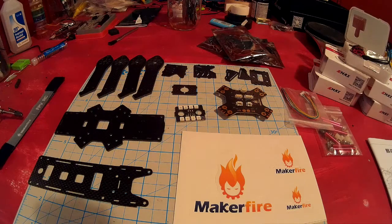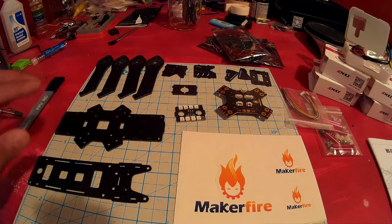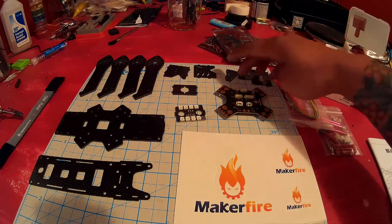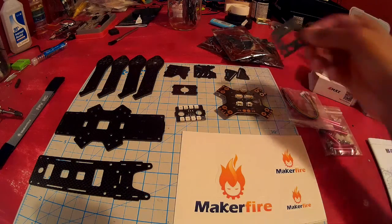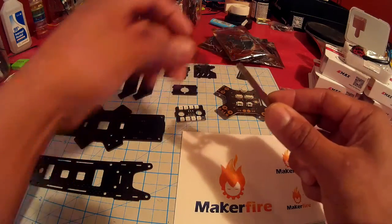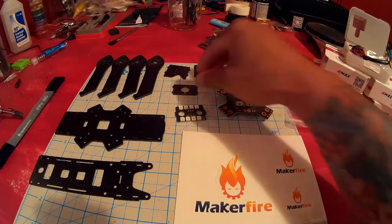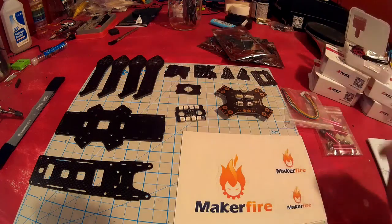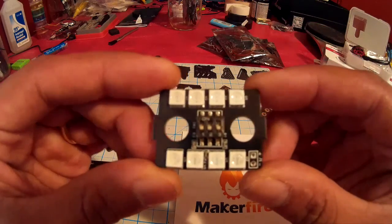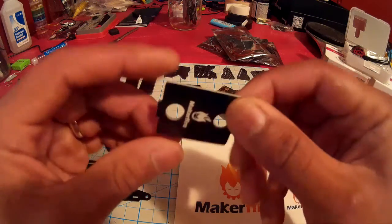It comes with your standard four arms, bottom plate, top plate, side camera mounts, and these pieces over here are for a GoPro mount — this goes on top, this goes on the side on top of your frame. The board cam camera mount comes with an LED with dip switches and it's pretty nice.